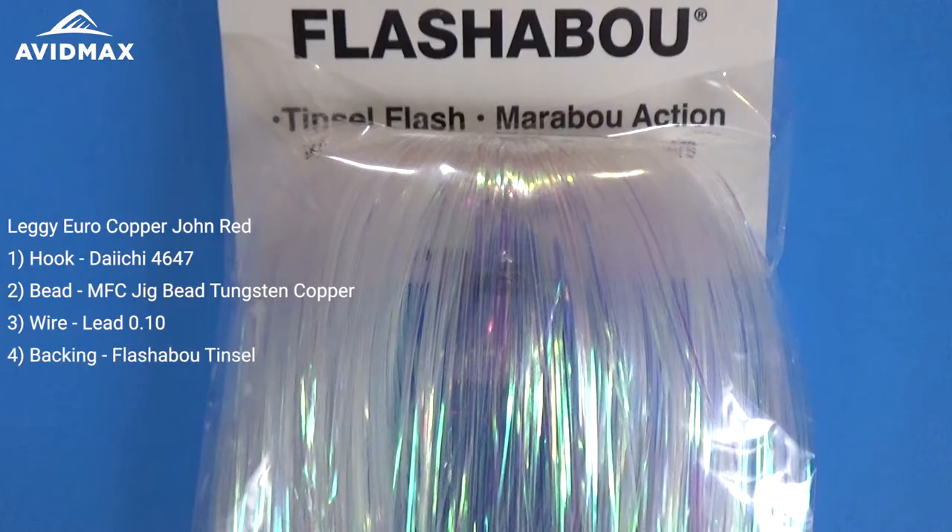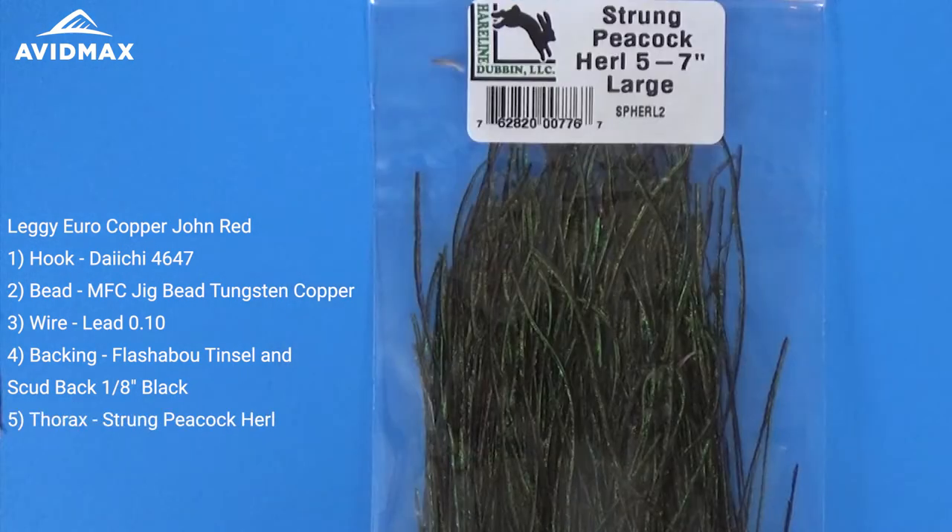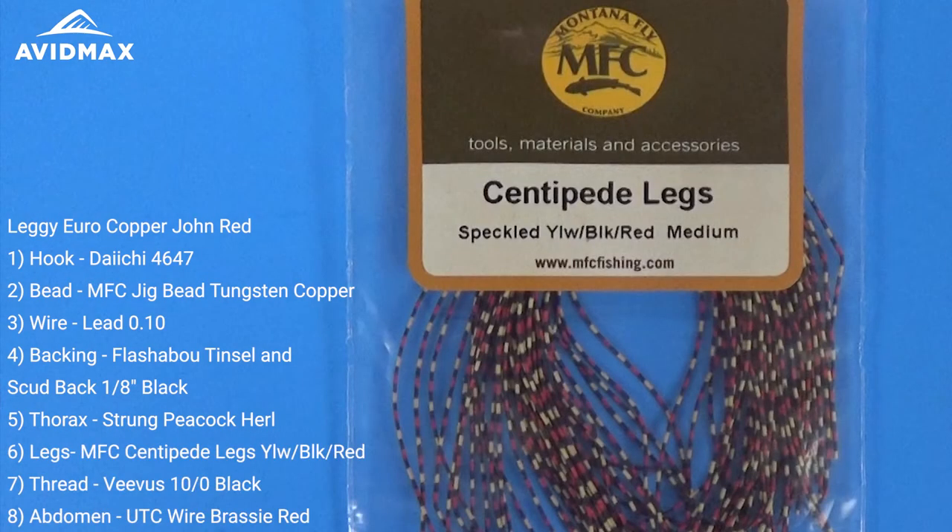Just a few wraps, and then we're going to use a little bit of pearl tinsel along with some scud backing — eighth inch scud backing for the back of the fly. And then underneath that on the thorax we'll have some peacock herl as well as the MFC centipede legs for a little different aspect to this fly, in the yellow, black, and red combination color.